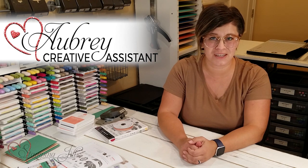Hey Stampers! Welcome to another week of Watch It Weekly Wednesday. I'm Aubrey, part of the Stampin' Jill creative team, and today I want to share with you a suite that's in the annual catalog.